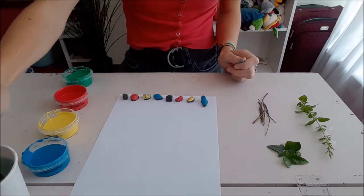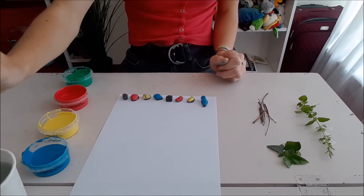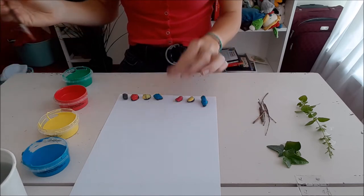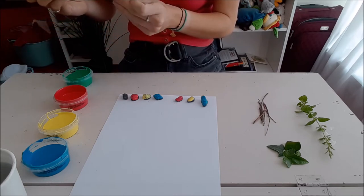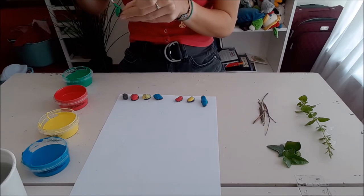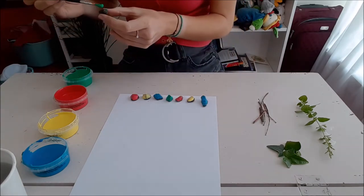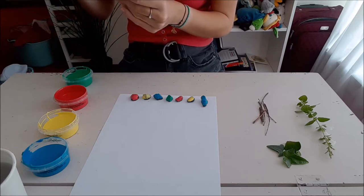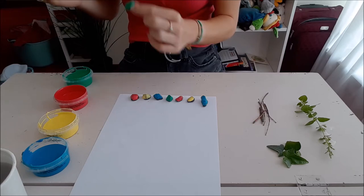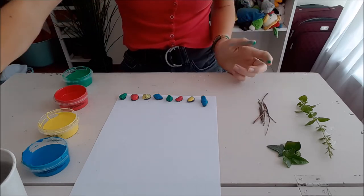And lucky last colour for me is green. There we go, and the last rock. Beautiful. So we got our rocks - or rock, if you only have one.